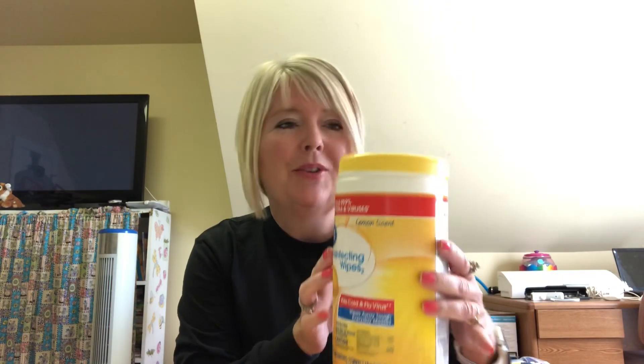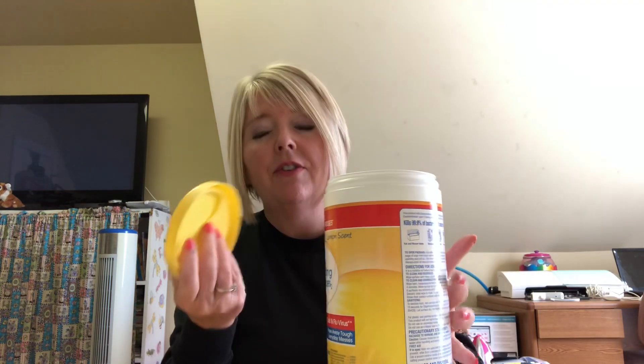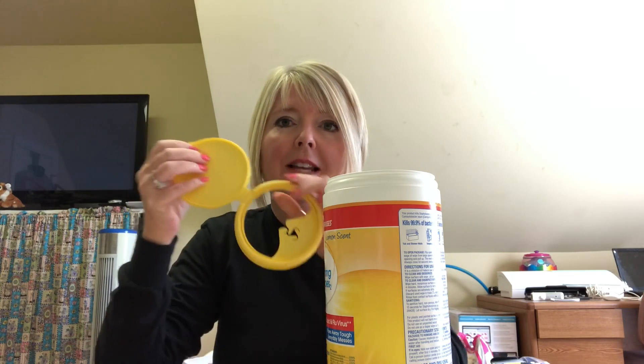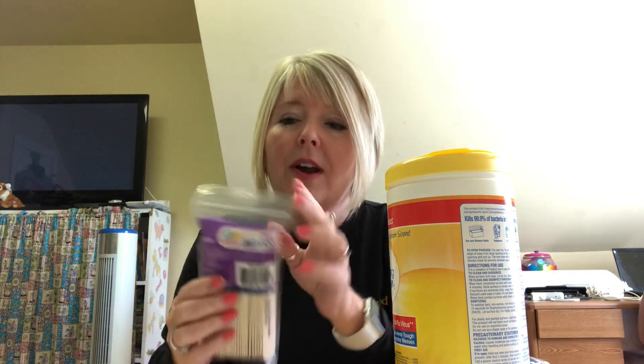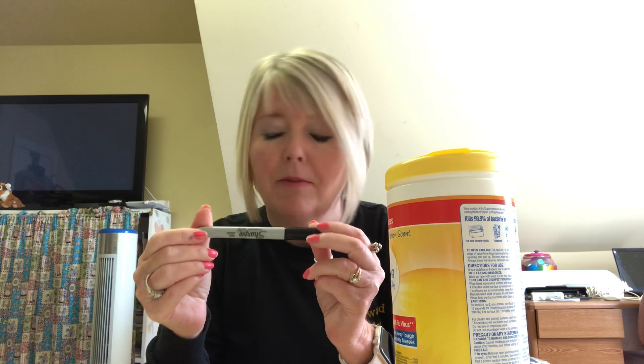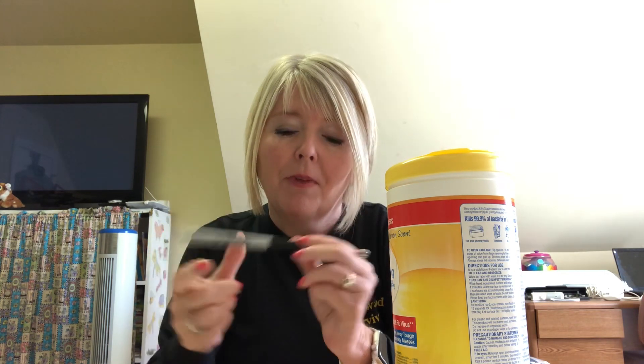The supplies you're going to need: a container like these disinfecting wipes — it's empty and cleaned out, so if you have a container like this around your house you can use it, or some other kind of container. This is my favorite to use because you can take the lid off, or have a grown-up cut an opening in the top so it keeps all your supplies inside. You'll also need some craft sticks, which look like popsicle sticks, and a Sharpie type marker — it's easier to write with on the craft sticks.